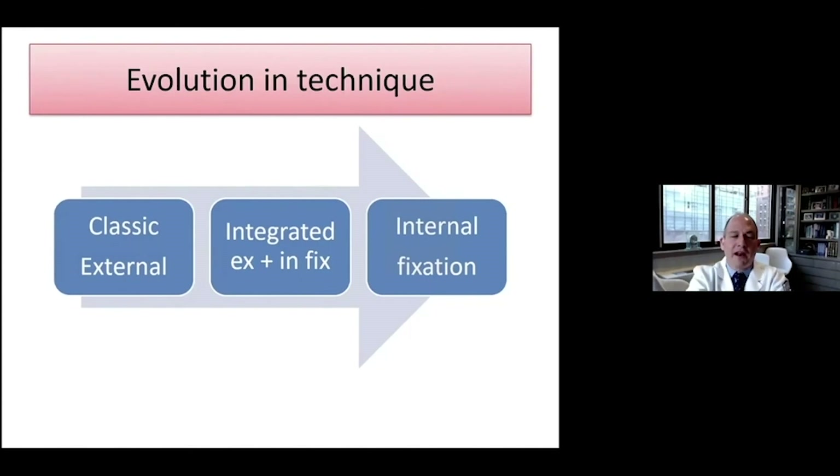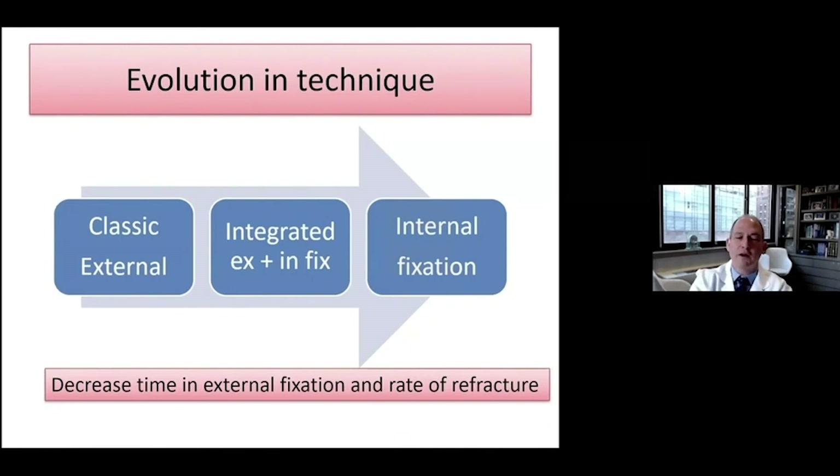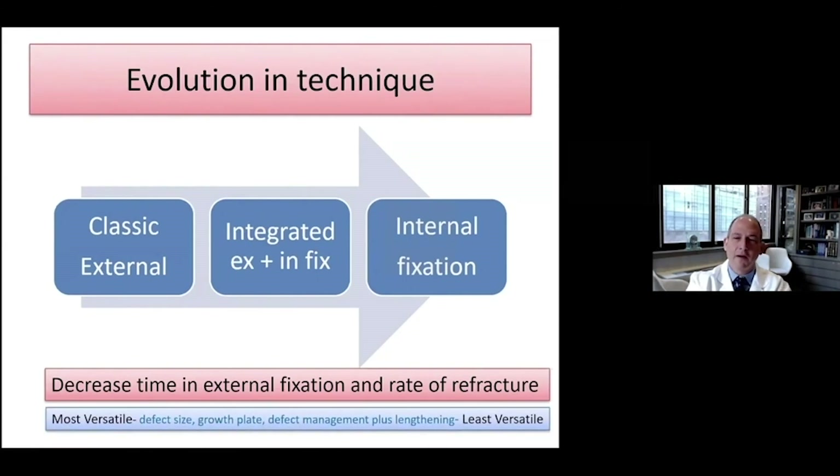In summary, there has been an evolution in our technique. We've gone from classic to integrated to fully internal. I don't think there's one technique for all — we have to have all of these techniques in our armamentarium to treat every patient optimally. This has decreased and minimized the time needed in external fixation and also decreased the rate of refracture. The external fixator is the most versatile of the techniques, and the internal fixation is the least versatile.